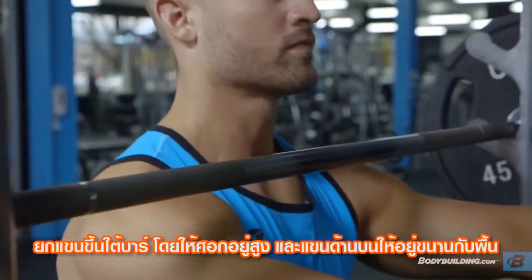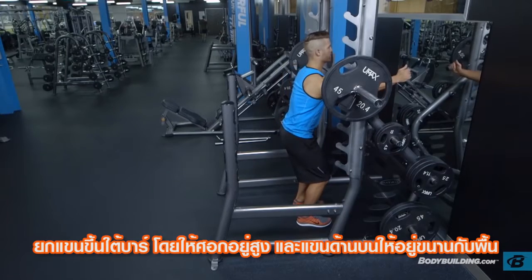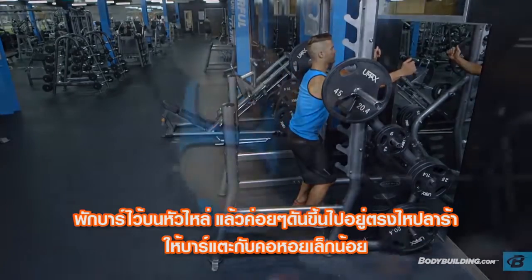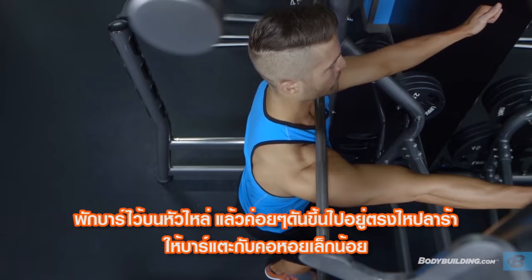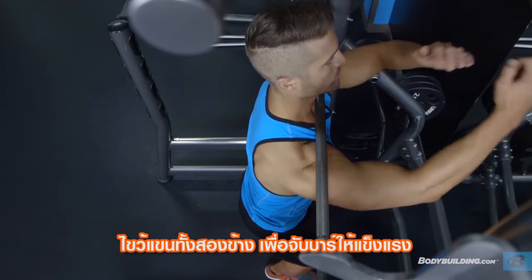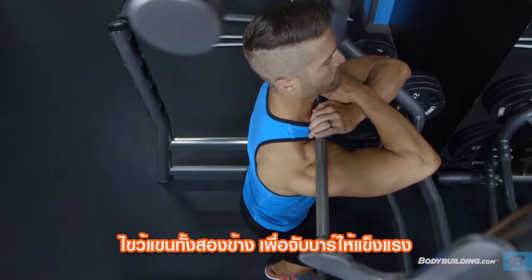Bring your arms up under the bar while keeping the elbows high and the upper arm parallel to the floor. Rest the bar on top of the deltoids pushing into the clavicles and lightly touching the throat. Cross your arms while grasping the bar for total control.